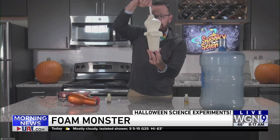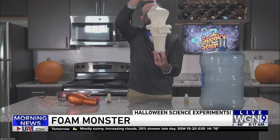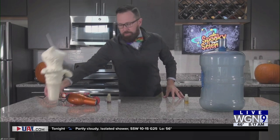Careful! I don't want those all over the counter. It keeps growing and growing — you'll notice it right there. This is the same kind of foam you might use around piping or in a gap by the window. It's expandable foam, and you get your foam monster. Look at that!